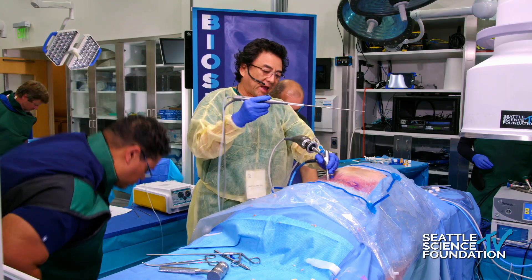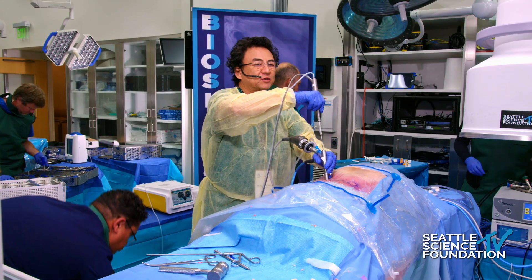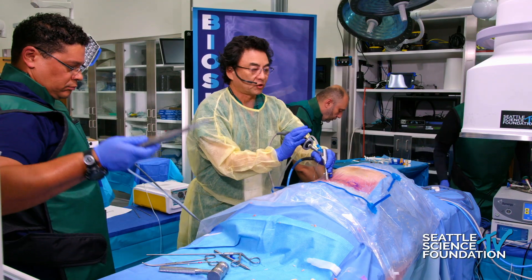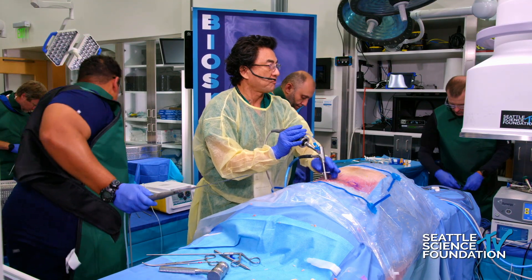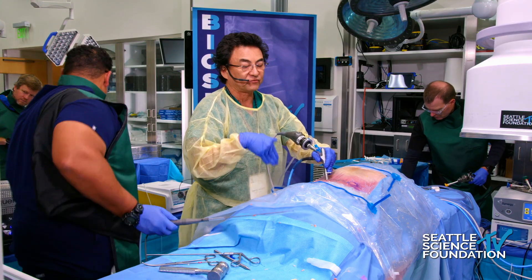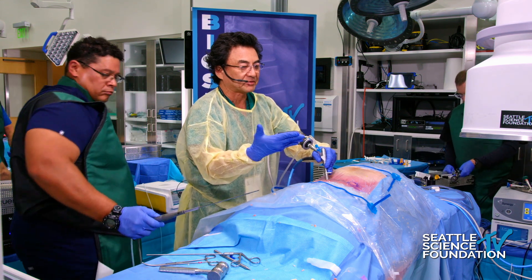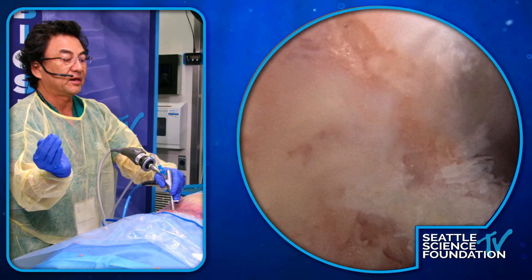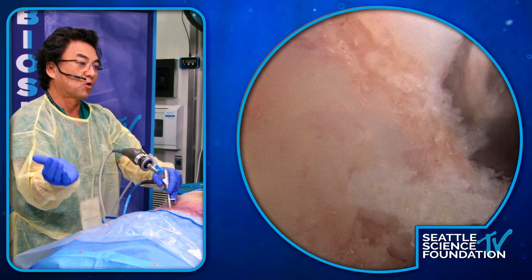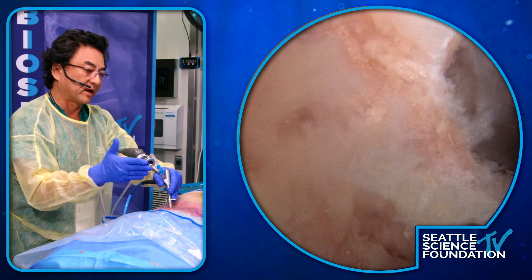I really like using this for doing that superior articular facet resection during a foraminal decompression. There are times where I'm working literally right next to the exiting nerve root — for example, in L5-S1 bony foraminal stenosis with disc base collapse — and the tip of the superior articular process will hook into the exiting nerve root, so you want to resect that whole thing.